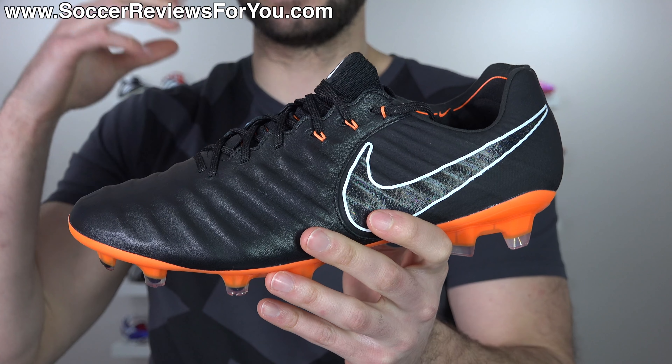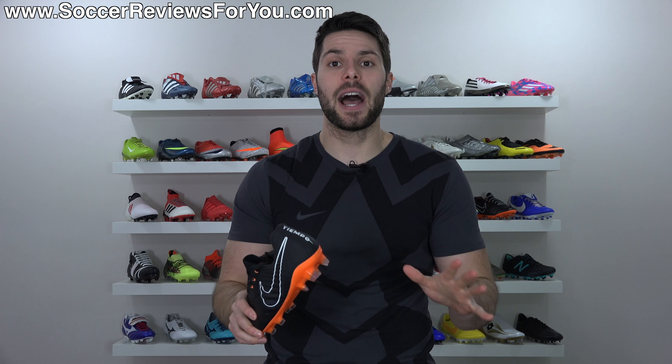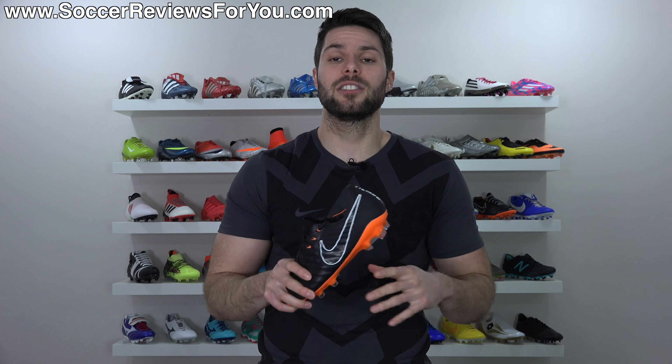If you're interested in a pair for yourself, you can click the little pop-up in the corner of the screen or the first link down below. That'll take you to the review page on my website where you'll find Buy It Now links with exclusive SR4U coupon codes, and you'll be able to pick these up below their normal $230 retail price.